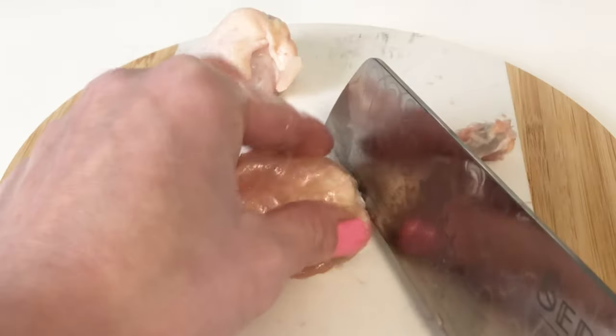With a knife, scrape along the thicker bone to separate the meat from the bone. Twist and detach. If it's too difficult, use a knife and cut through.